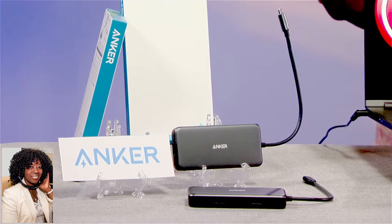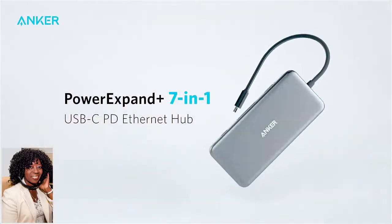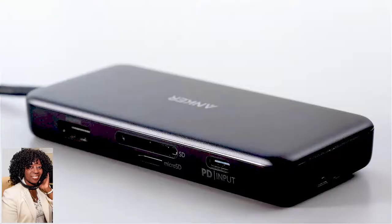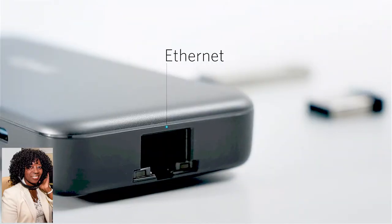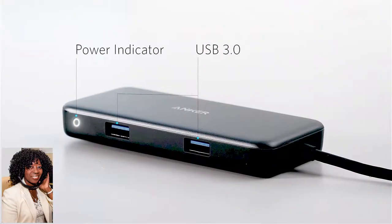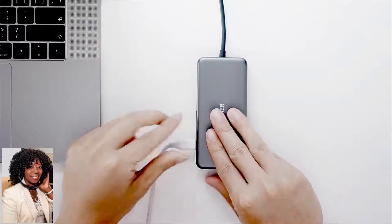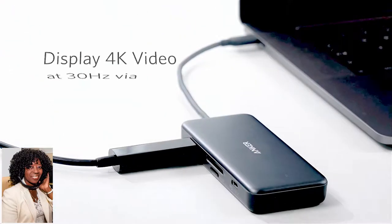What this device does — it's a 7-in-1 hub, which means it's an all-in-one productivity station. It plugs right into the USB-C port on your laptop, and then you get to display all types of different media in the highest resolution possible, like in 4K with HDMI. It also lets you take cards out of your cameras or video recorders and actually transfer or download files, and connect other accessories.